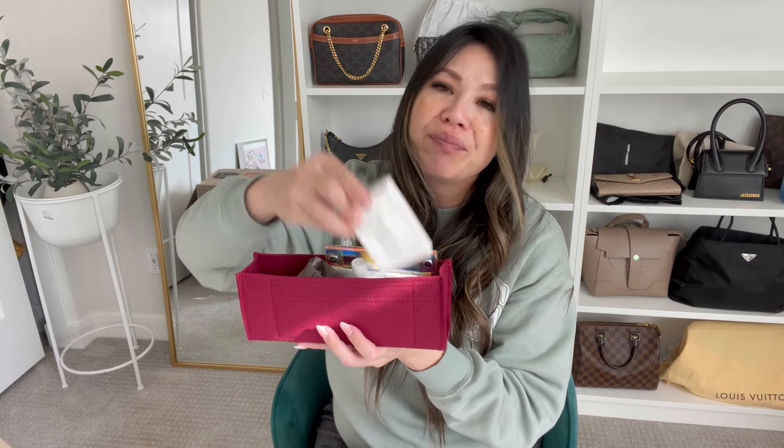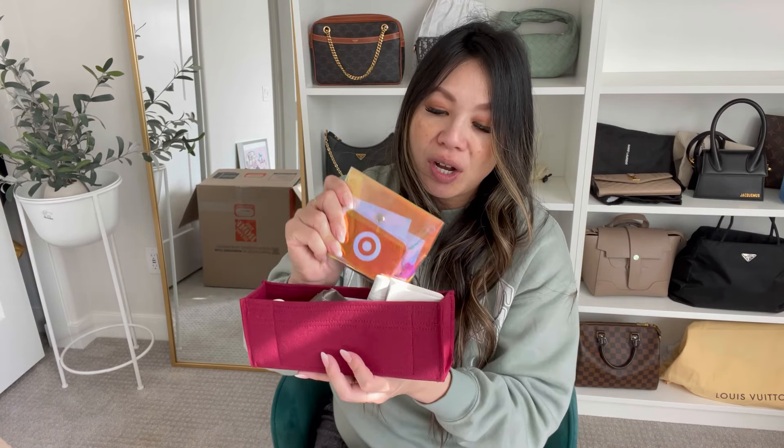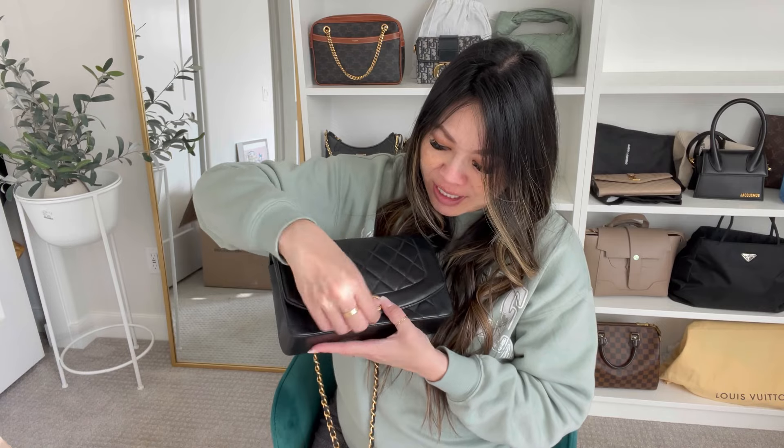Right now I don't have too much in here. I just keep a compact, a lippy, my AirPods, a little cash wallet where I put my gift cards, my wallet — I took that out because I was running errands — sanitizer, and a lotion. So there's really not that much I need to carry, but this bag fits everything and more. I honestly think you could definitely use this as an everyday bag — just obviously don't throw it around — and I think it's pretty durable. The drop length is perfect for crossbody.